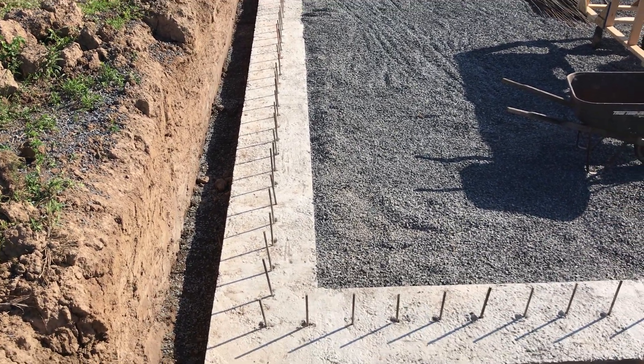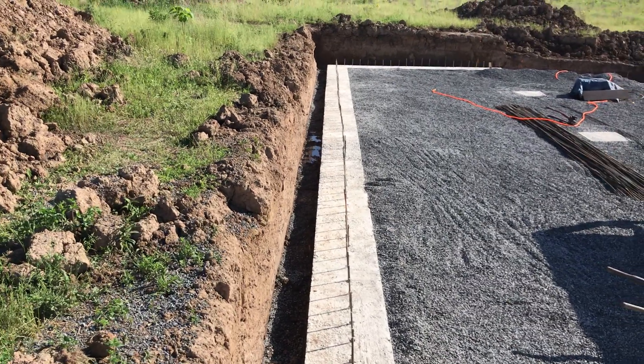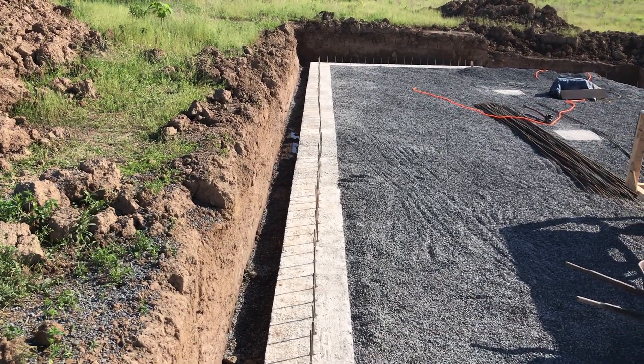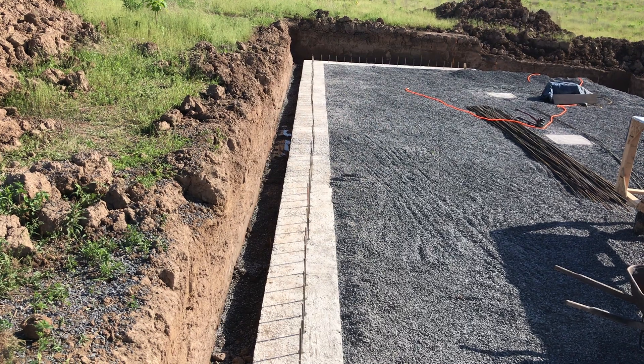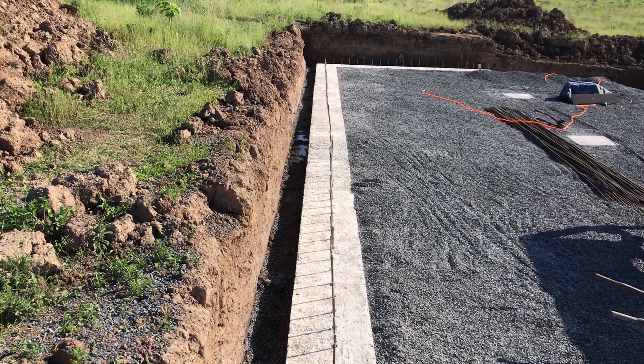Our next step is to mark off where the wall will be. It'll be basically right down the center of that footer where all those pins are, and then start putting the insulated concrete forms in.